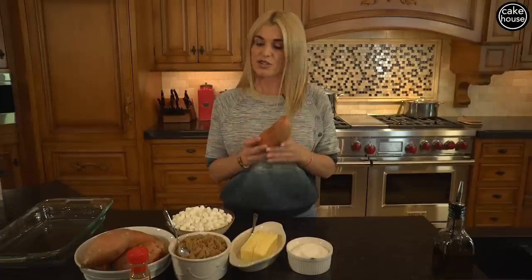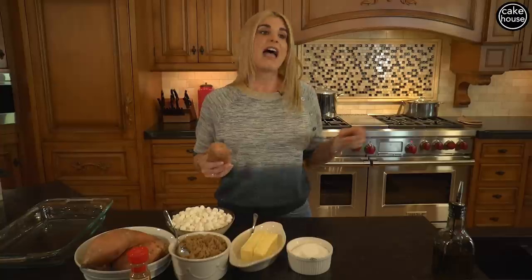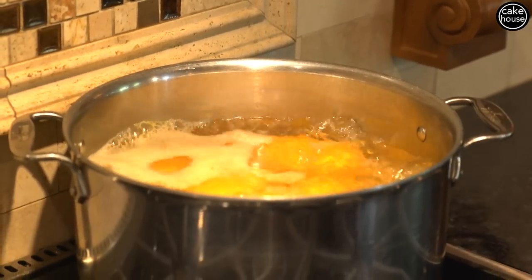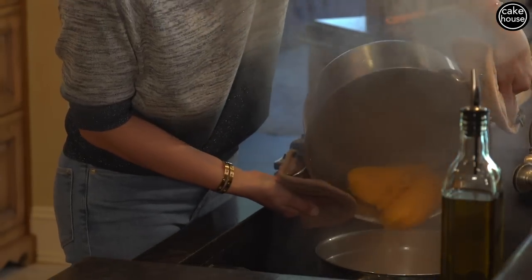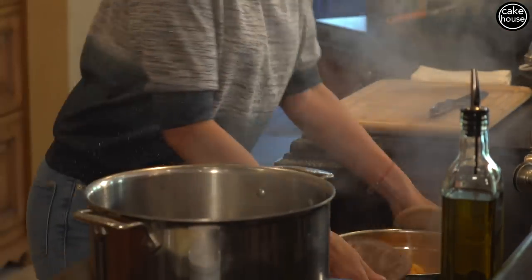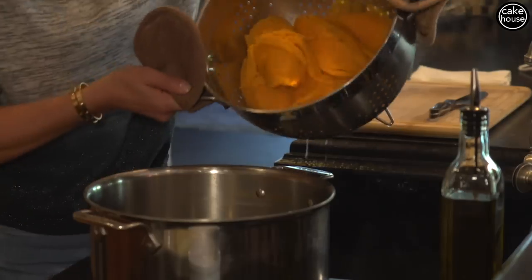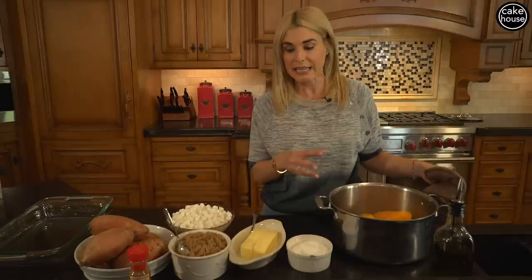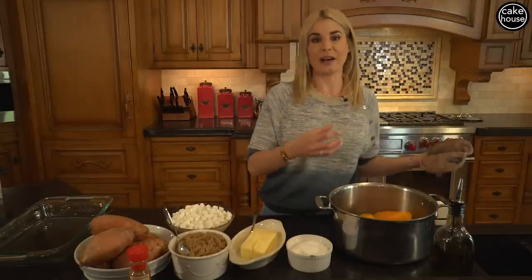We're going to start off with sweet potatoes. You're going to peel them and put them in a pot of boiling water, which I have already done. Boil them for about 30 to 45 minutes, depending on your stove. So I think our potatoes are ready to be drained. We are going to drain our potatoes — be careful, they're hot. Once I drain them, I'm going to put them right back in the same pot, because the pot is really hot, so once I add the ingredients, they're going to start melting.